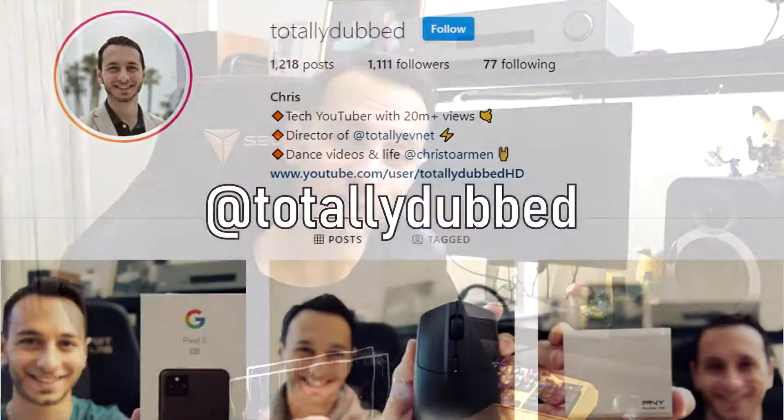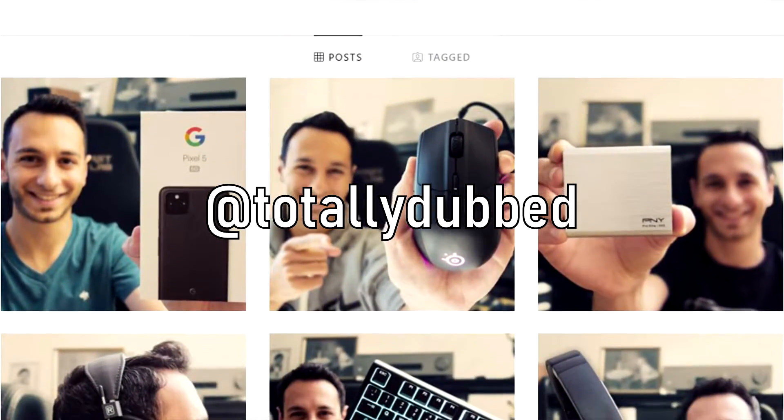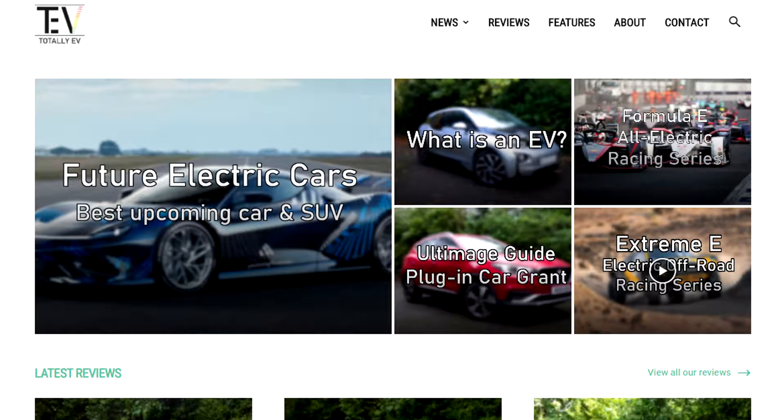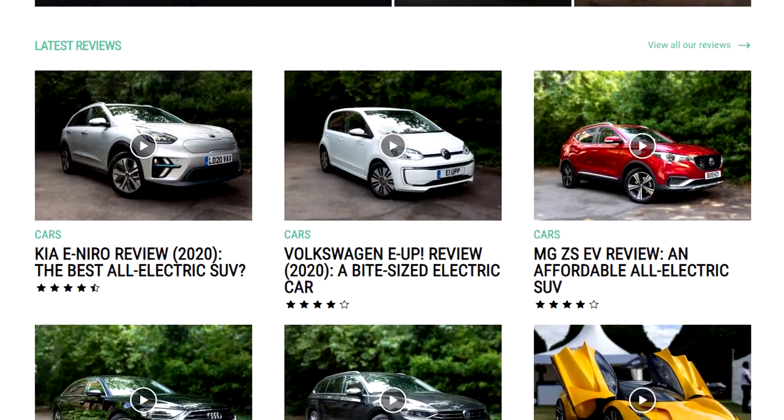You'll also find alternative monitors you might want to consider, be it 240Hz or above monitors or even 144Hz IPS monitors, as in 1440p ones. Down there you'll also find a link to my Instagram at totallydubbed, and if you're interested in all-electric or hybrid news or reviews, do check out TotallyEV. So without further ado, let's see if this 240Hz monitor is actually worth your money.